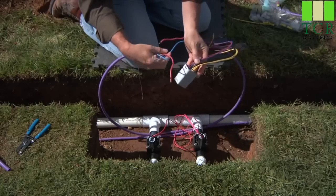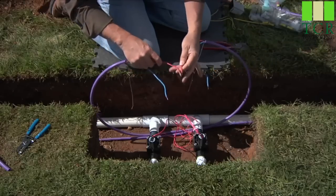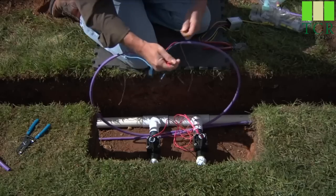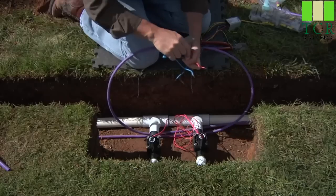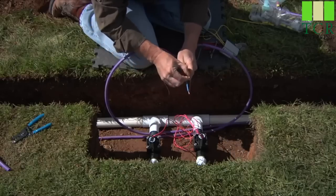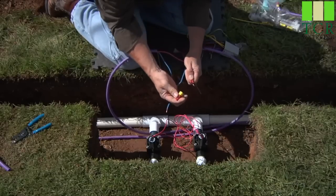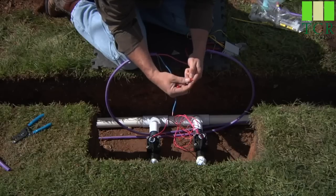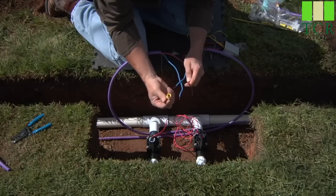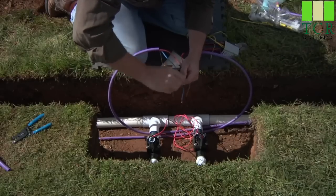You'll notice on the two-station decoder we've got a red and a blue, and we're going to basically complete the red to red with one of the red wires on the decoder. Trim it to about three-fourths of an inch as well. The DBRY wire nuts are red and yellow because they accommodate the use of 14 gauge wire as well as 12 gauge wire, so the one wire nut will work in both cases. Insert your two wire as well as your red wire to the decoder.